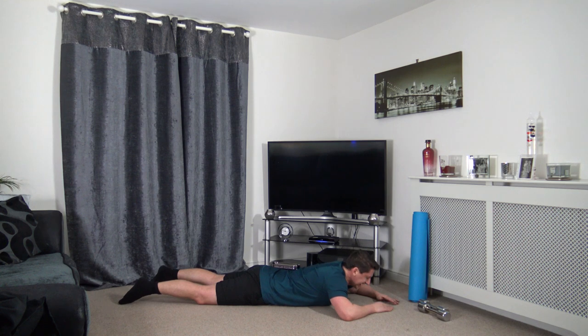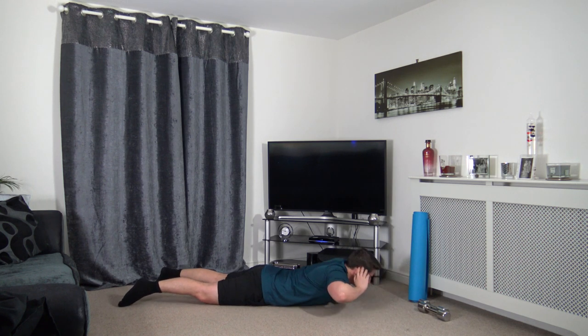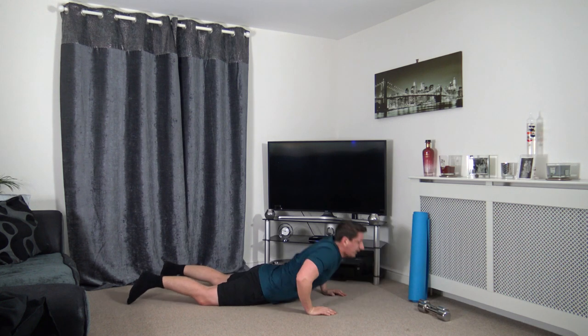Lying flat on our front. Hands behind the head. Going to raise the back up for the back extension. Up we come and slowly down. Working the lower back — keeping that nice strong core. Put some strength into the erector spinae. Awesome work guys — keep flowing, nearly there now.